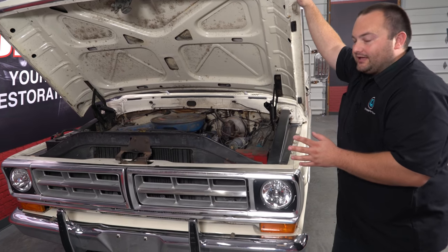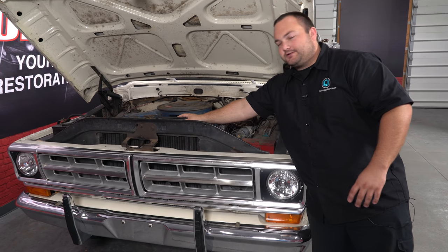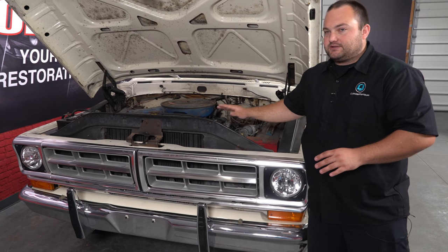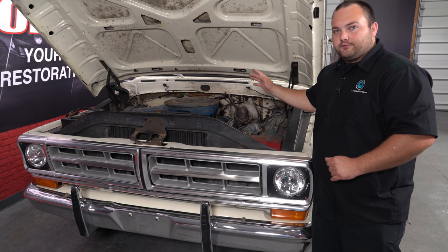Since this is the Camper Special, what made it special from the factory is it has an upgraded, larger radiator and also a beefier alternator — not sure on the exact specs, but it is an upgraded alternator. It also has the pre-wired harness for the trailer.